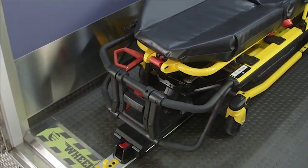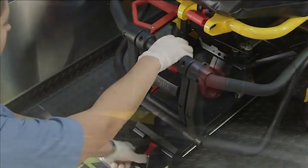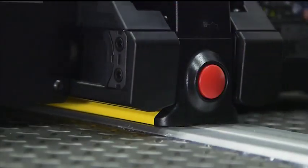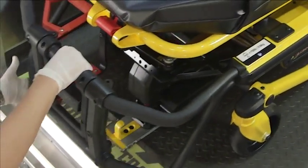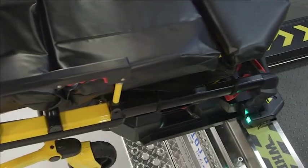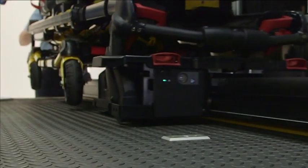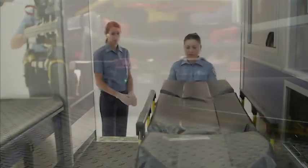To unload the manual compatible cot, first press and hold the red release lever at the foot-end of the PowerLoad system to disengage the cot from the patient compartment. Next, grab the cot frame at the foot-end and guide the cot out of the patient compartment until the head-end LED indicators turn solid green. As the cot is removed, the lifting arms will slightly raise the cot to accommodate the patient's weight and prevent the wheels from interfering with the rear sill plate.